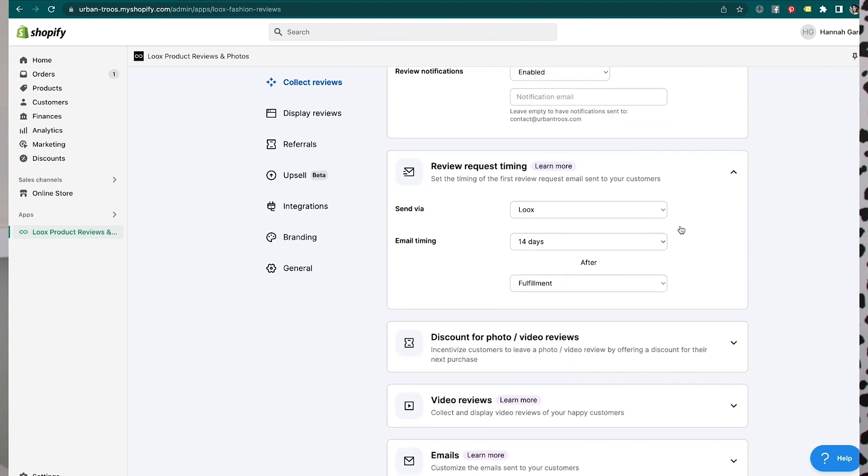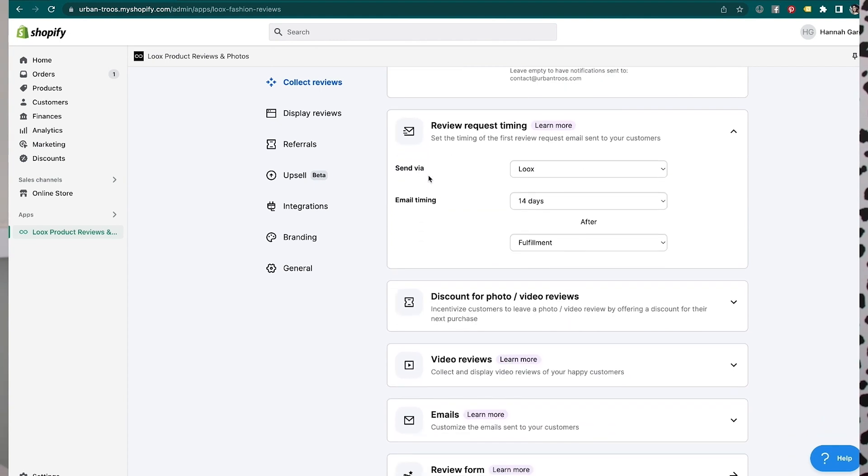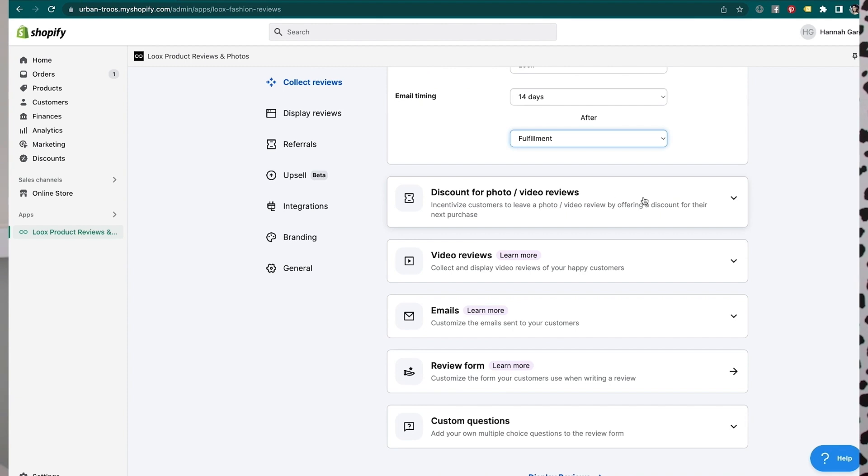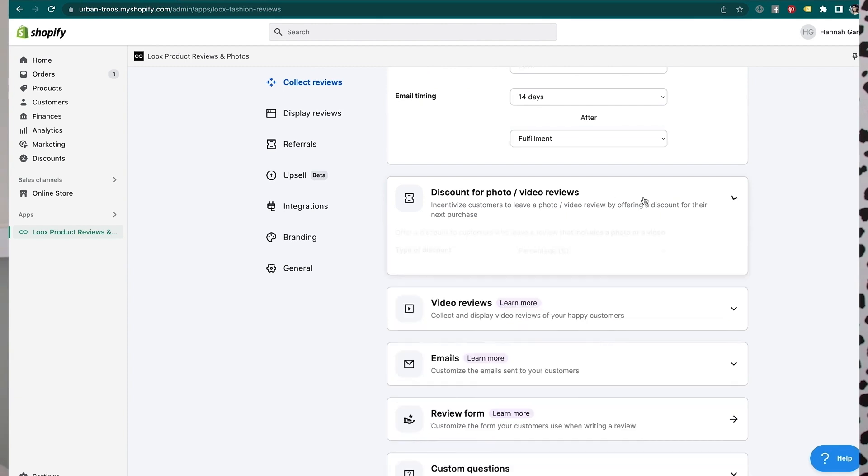You can set the review request timing — so you're sending an email review request. That's how you're actually going to collect that review. It's set to send the email 14 days after fulfillment, but you also have the option for delivery and purchase. This is where the upselling comes in, which is really cool.